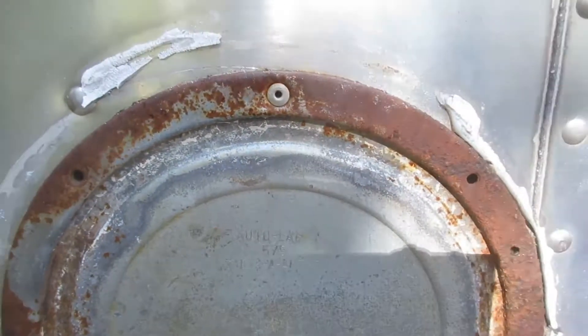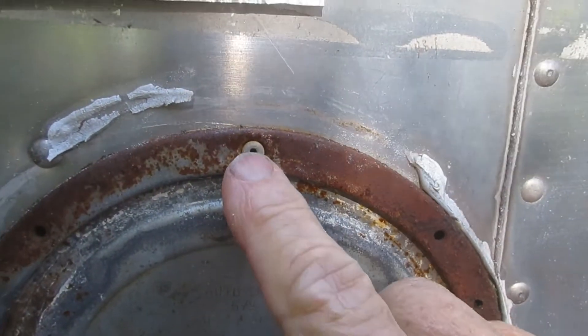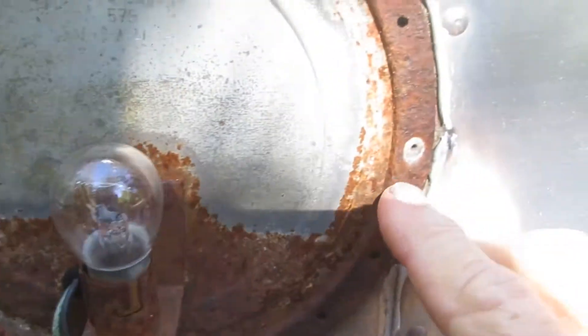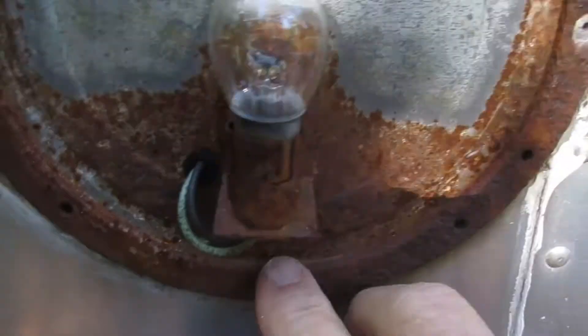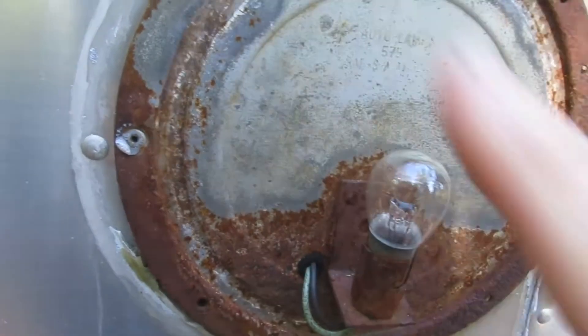We'll ease the old weatherproofing out of the way. We have some rivets right here — I'm going to get my 3/16th drill bit and drill these rivets out to take this off.